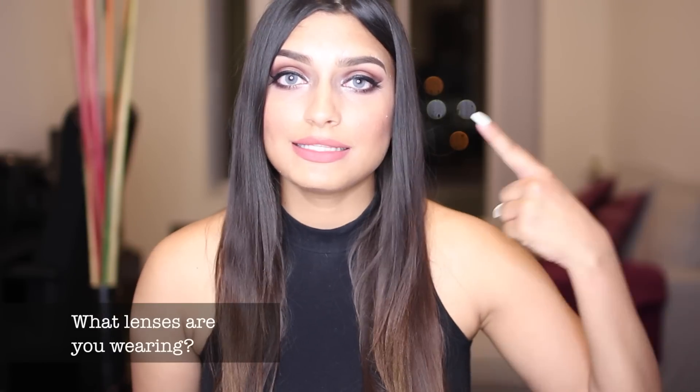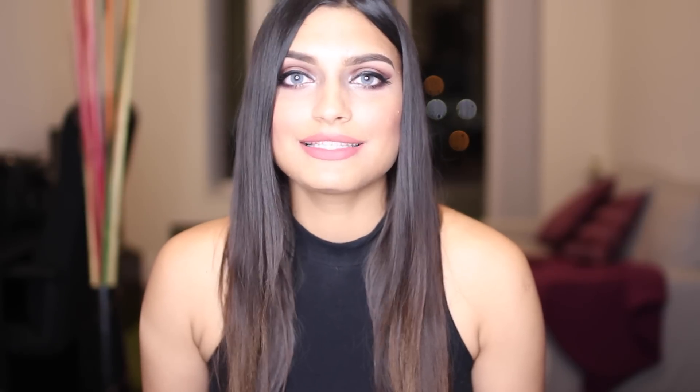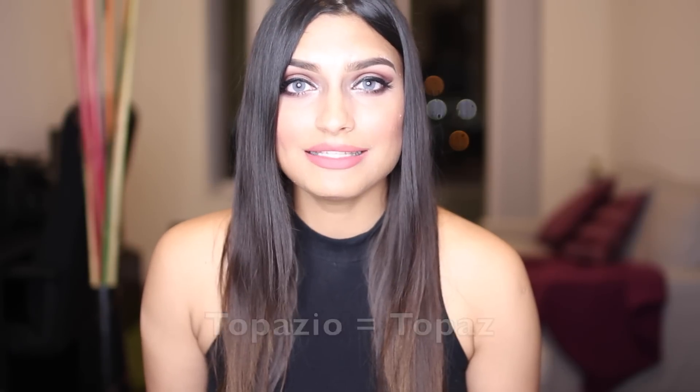A lot of you ask me what these lenses are called — they're called Hydrocore Graffite or Hydrocore Gray; they're the same thing, two different names. There are a lot of Solotica contact lenses that have two different names. Graffite is gray, Ochre is hazel, Mel is honey, Ice is ice, Crystal is crystal, Quarzo is quartz, Esmeralda is emerald, Topazio is topaz, Verde is green, and Marine is marine. If you ever have any confusion, just comment below and I will definitely help you out.